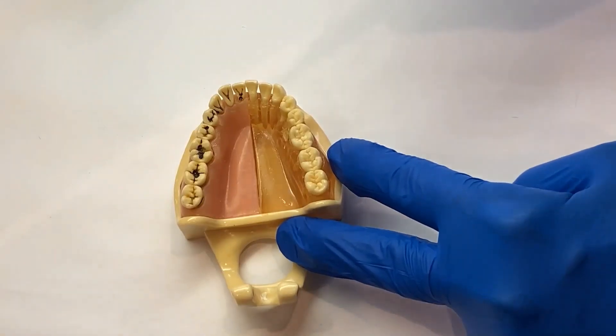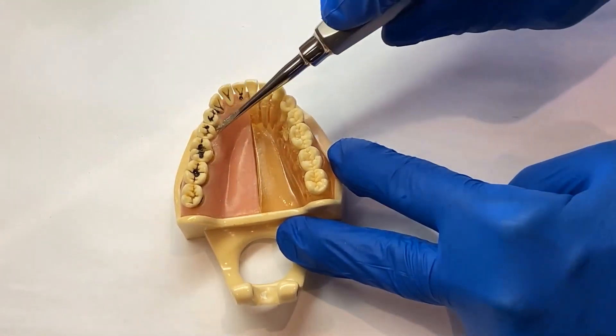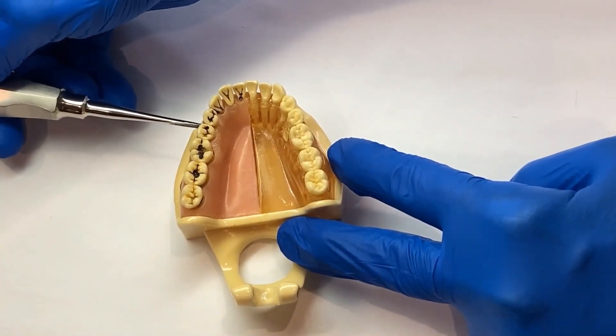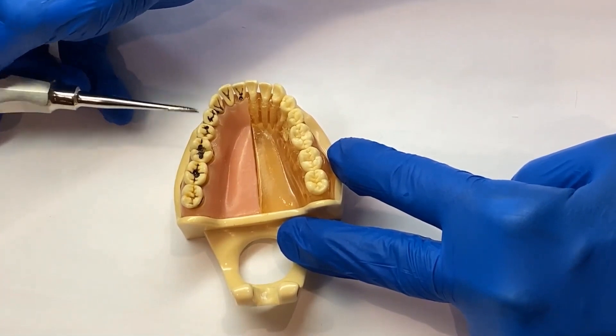For tip preservation, avoid bending the instrument back like a shovel. Also, do not go into the interproximal with the instrument — this is where you use your 301 instead.